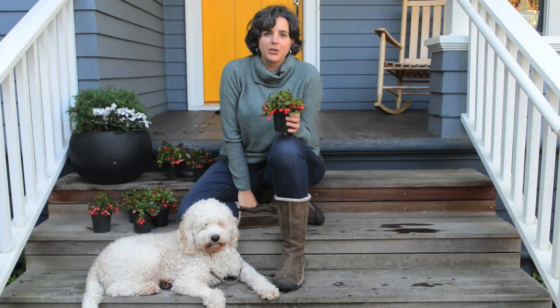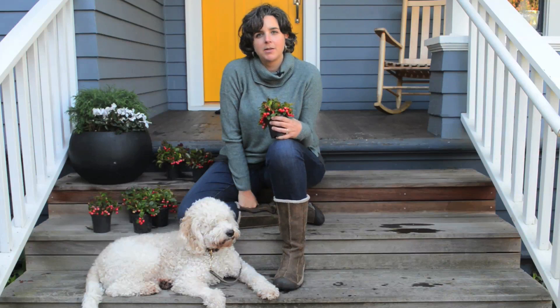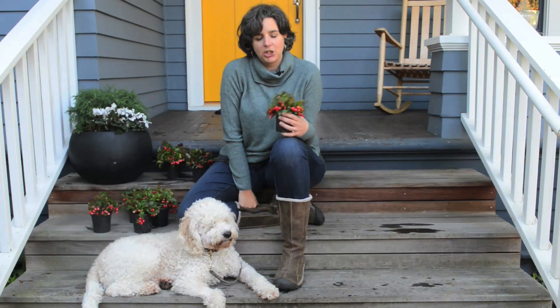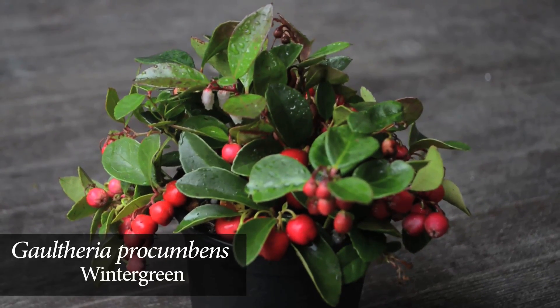Hi, I'm Susan Papanicholas from How Does Your Garden Grow in Seattle, Washington. It's the beginning of November and I wanted to show you a plant I love to use in my clients' gardens and containers - it really shines at this time of year. This is wintergreen, or Gaultheria Procumbens.